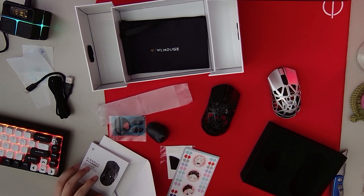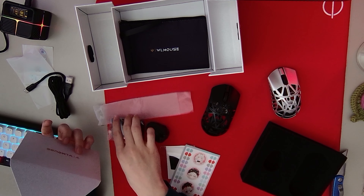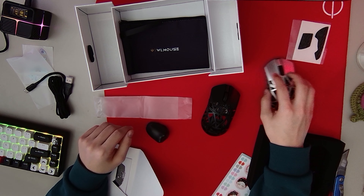WL Mouse has, like, the best fan service out of all the mouse companies that I've tested so far. And I might put on the grip tapes just because this mouse is tiny — I might need it.